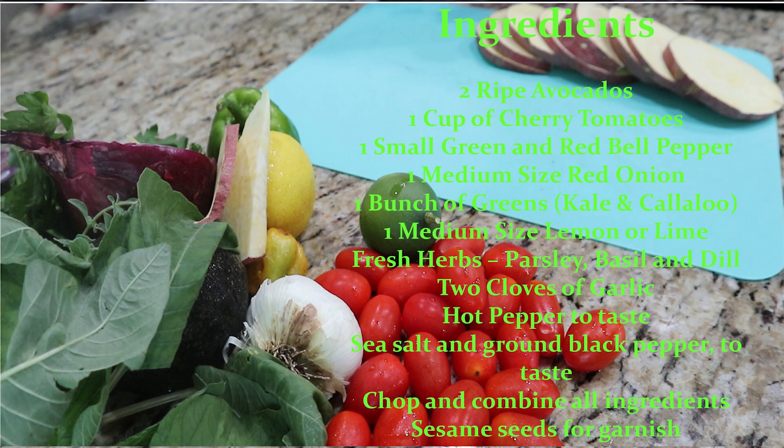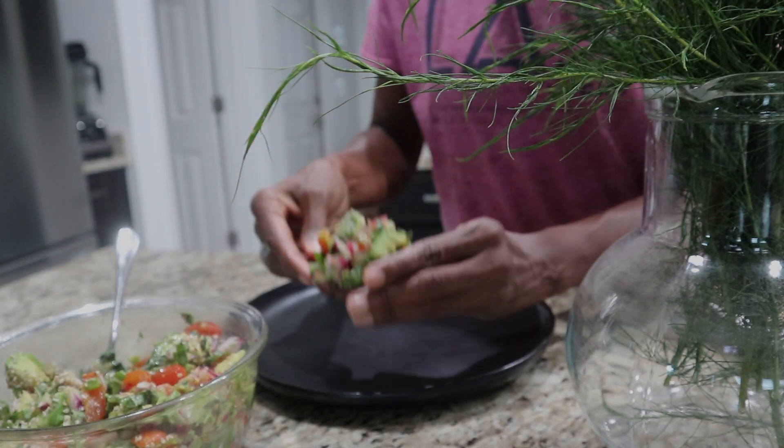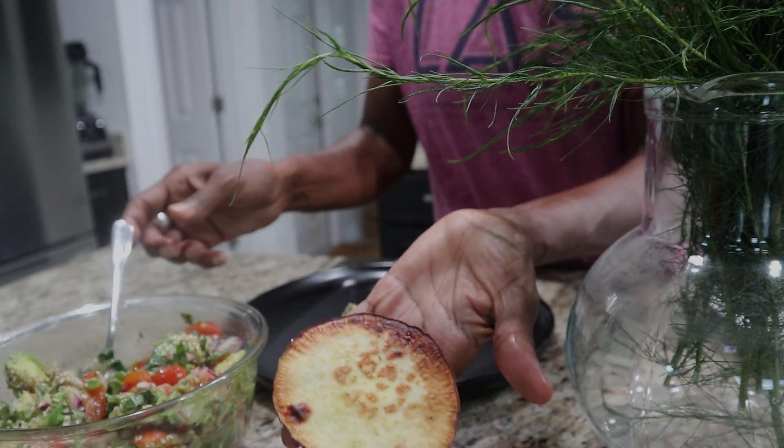Then I'm using a medium sized lemon and lime, some fresh herbs. My herbs today are going to be parsley, basil, and some dill, cloves of garlic, some hot pepper. I like my pepper, so I'm using some scotch bonnet pepper, sea salt and ground black pepper to taste. All we're going to do is chop and combine all those ingredients and create this salad.